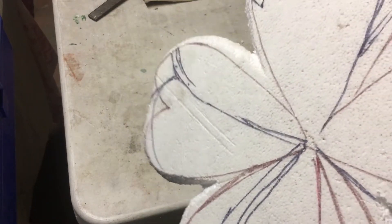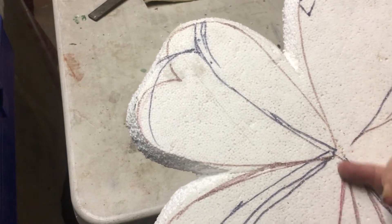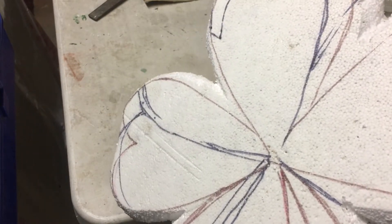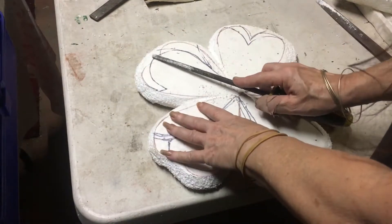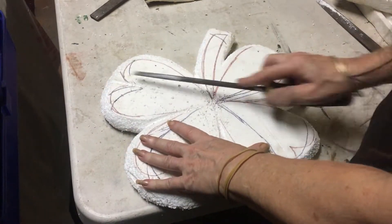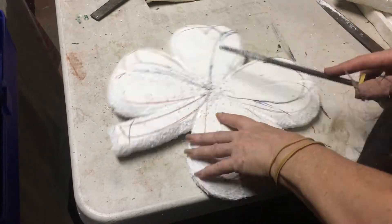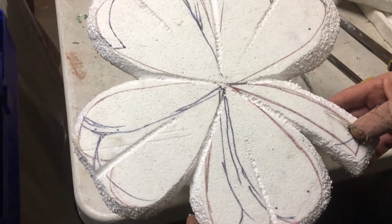Now I'm going to take my small rat tail rasp and I'm going to put in some of the details that I want on the shamrock, and then I'm going to do that on both sides.